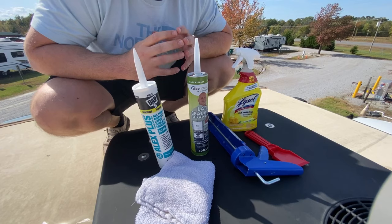Today we have a couple issues with our lap seal, especially where the end cap meets the roof. It's starting to get cracked. So we're gonna scrape off that old lap seal and then put new down, and we're gonna show you a step-by-step process on how to do that.